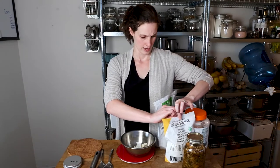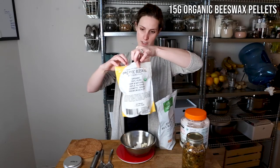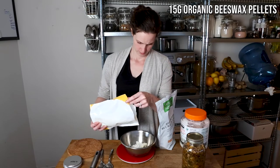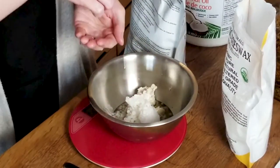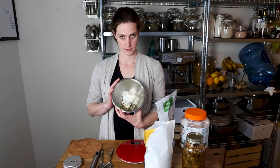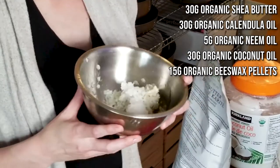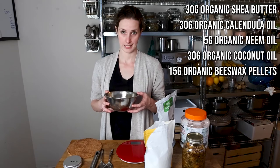Last, we're going to add the beeswax — 15 grams of organic beeswax pellets. We use pellets because they're faster to melt. So that's everything: our oils, shea butter, and beeswax. Then you get it all into your double boiler and we'll start doing that now.